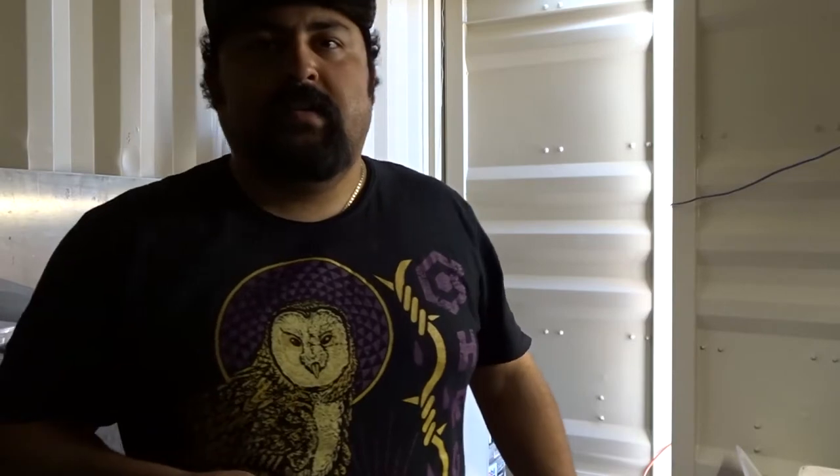You ever just wanted to do something so bad but didn't think you had the facilities? That's basically what I did today. I've been wanting to make this video for a while, and it's taken a while to figure out how I want to do it — the time's never right, things are always going on. I had a couple hours today and figured I'm just going to make this happen.